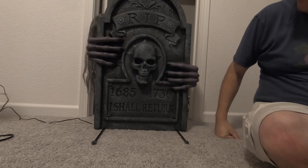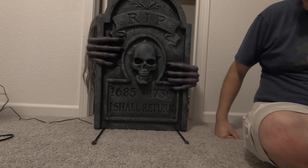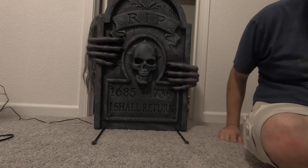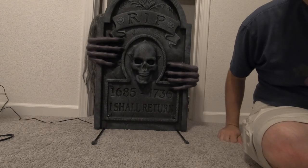I think the kids are going to love this and they'll get a real kick out of it. If I use my computer speakers so they can really understand what he's saying, it's going to be pretty good.